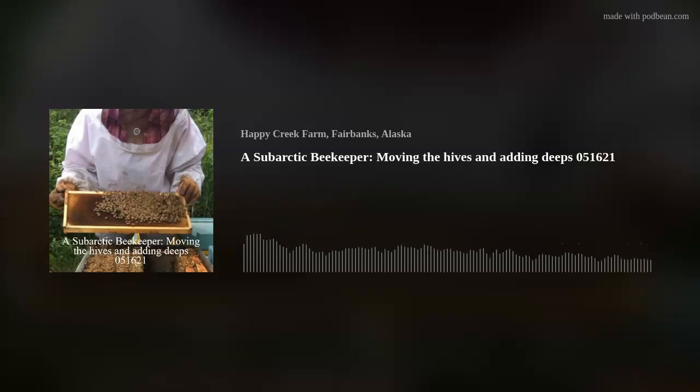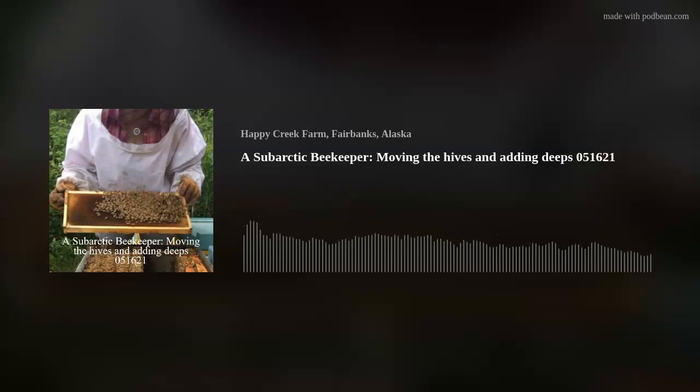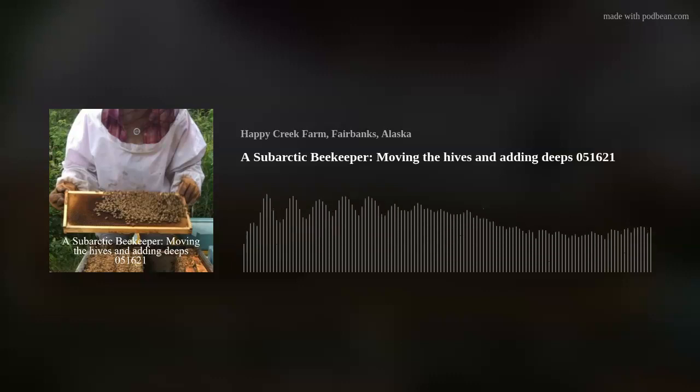What I'm going to do is add another box to the colonies that are large and need more space in order to prevent swarming. Since our mornings are still cool — and believe it or not, we still have some snow in low areas — I'm going to reverse the boxes. I've got the box ready that's got 10 frames in it, all of them with drawn comb.